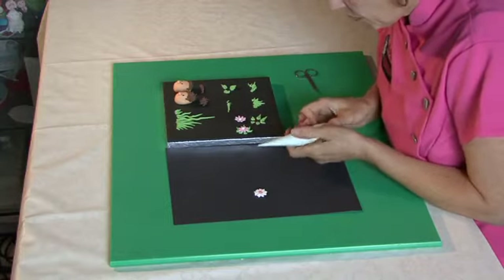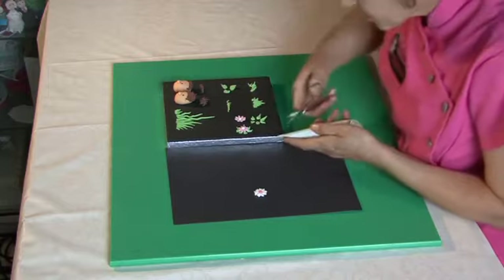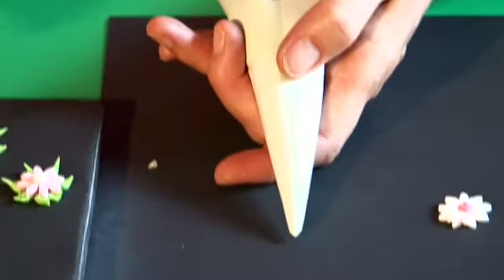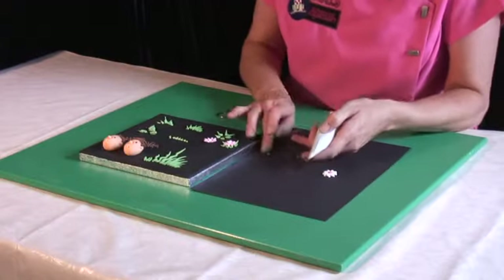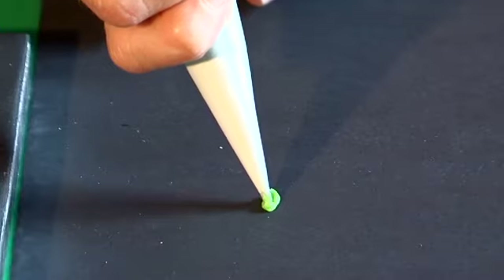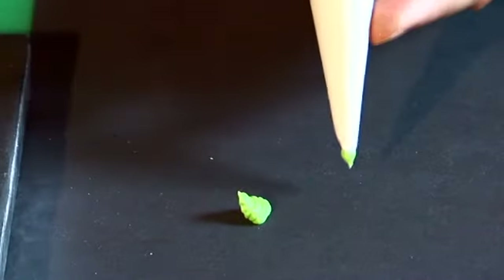You half fill your piping bag, flatten the end, and then you cut once that way and once that way. So the shape you cut off at the end is a little pointy shape with a cut each side. What happens when you pipe out of there, because of the way you've cut it — if you pipe a blob and just go up and down and up and down, it makes the most perfect little leaf.